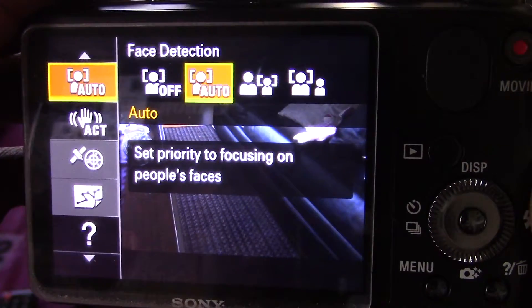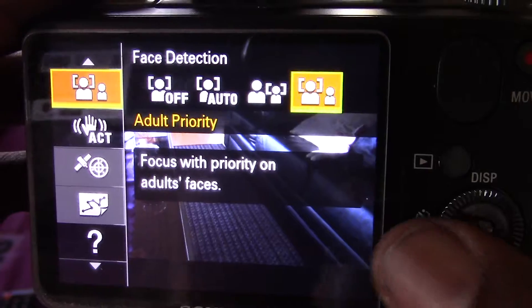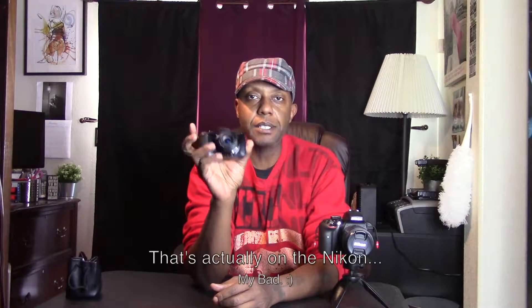So the first thing you want to do, depending on the camera — for example with my little Sony, there is a mode you can go into and select your autofocus settings. This camera gives you autofocus on yourself with face detection, and it gives you focus on a certain object. It also has an option for if you're filming yourself and a kid, it'll give the primary focus to the kid. I just put it on autofocus on myself, so I know that when I'm holding it out, I'm in focus.